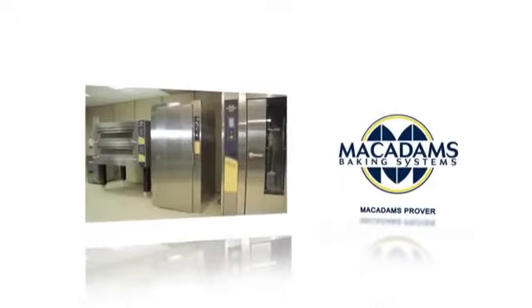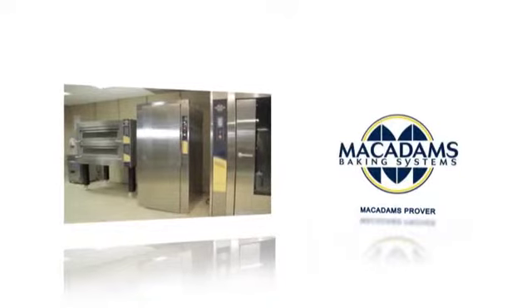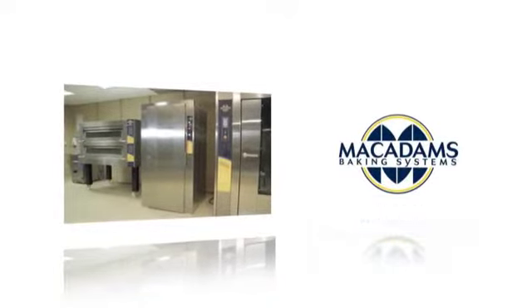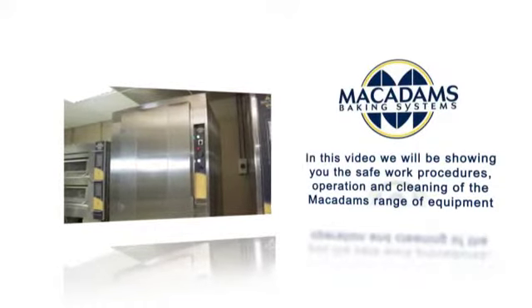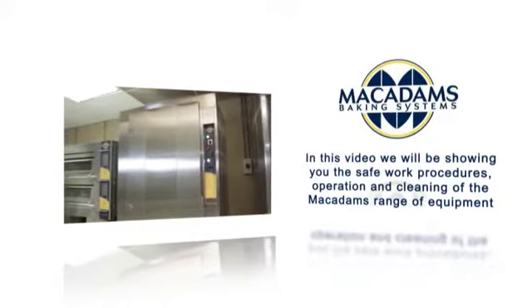The McAdams Prover is used for proving yeast-based dough, a process that allows the volume of the dough to rise. In this video, we will be showing you the safe work procedures, operation, and cleaning of the McAdams range of equipment.